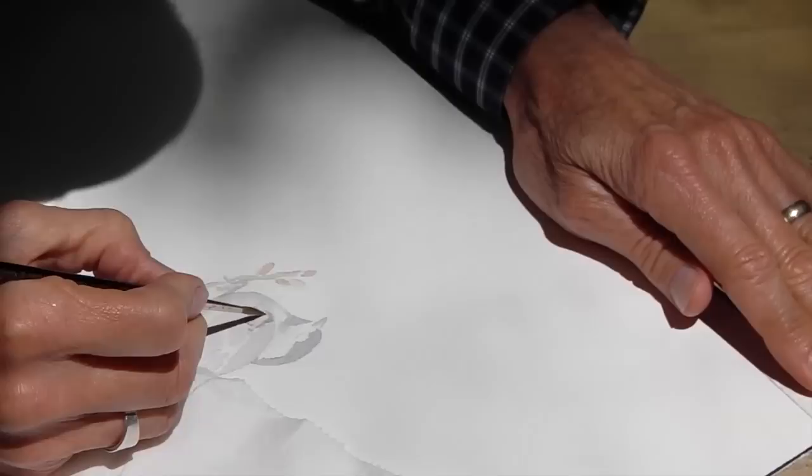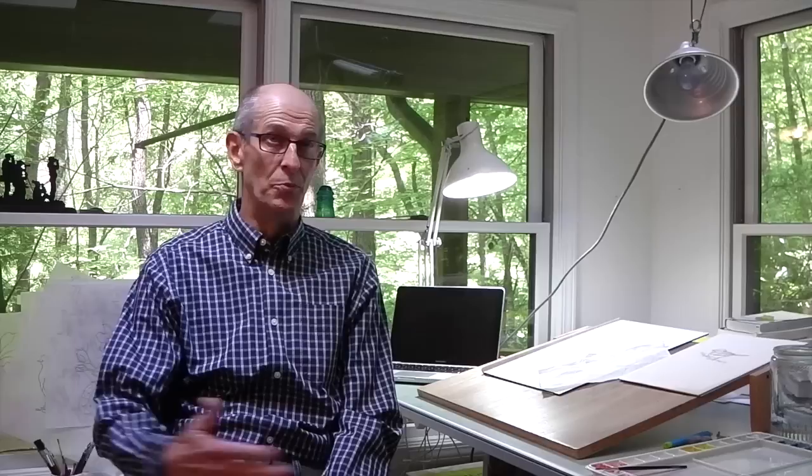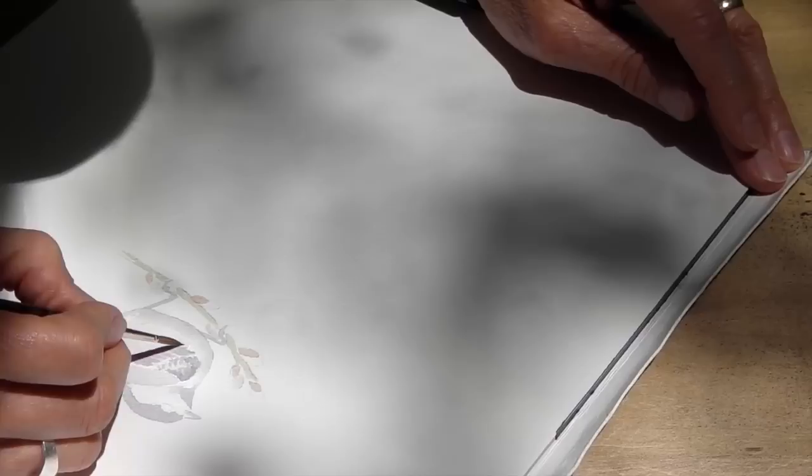I will spend way more time on the background than I will on probably the focus elements. If this is a bird, I may spend two or three days on the background and five or six hours on the bird. I paint slowly. Some things in watercolor you have to do instantly — you put a wash on, it's there, you don't go back much. If you do, you start over. But other parts of it you can paint really quite controlled, and I paint controlled so that I don't get myself too far into a problem.